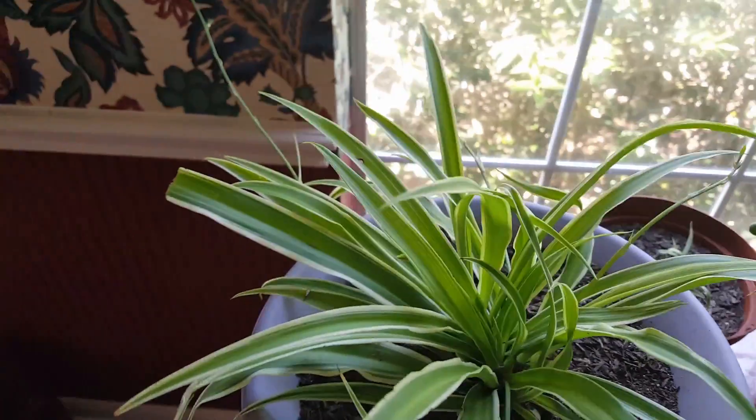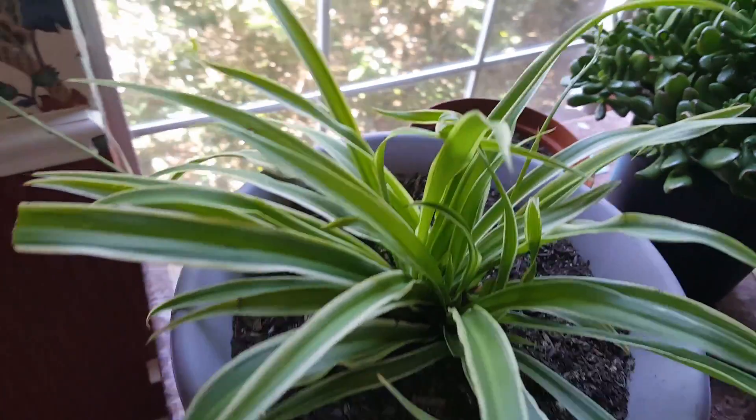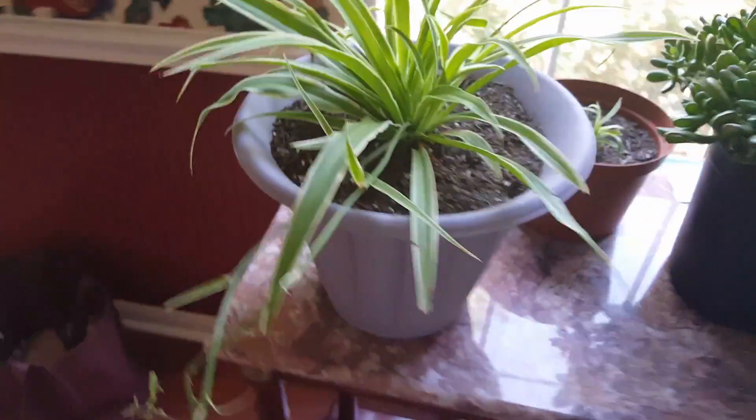What I thought was really cool about this plant is it likes to hug — if you can see that right there, it actually hugs the other leaves. I just thought that was really really cool.